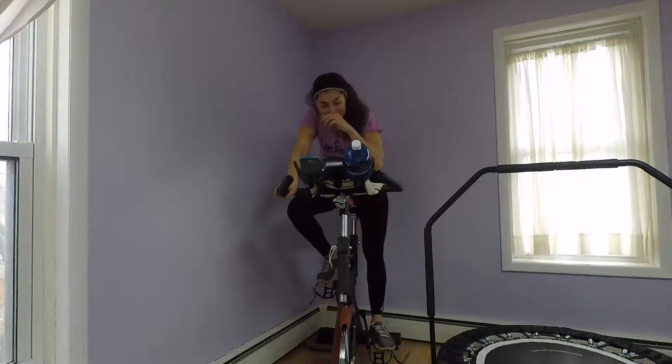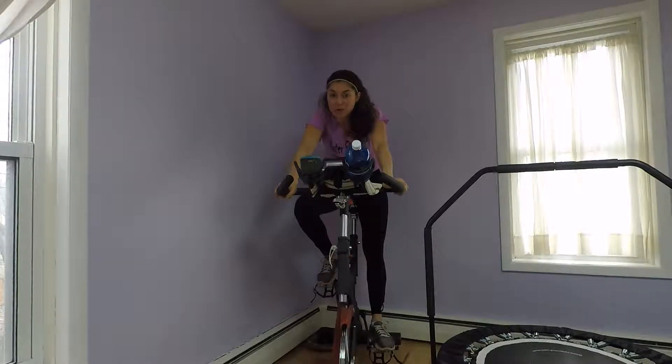Hey everybody, I hope that you're all doing good. So I posted a workout today that is a one-to-one. This is what's called burst training or a high-intensity interval workout.